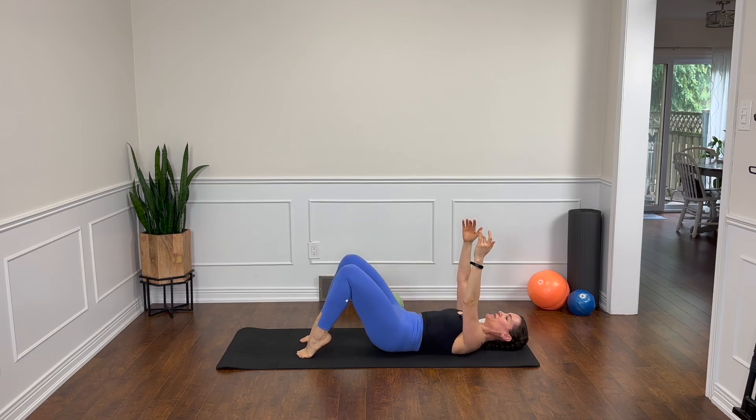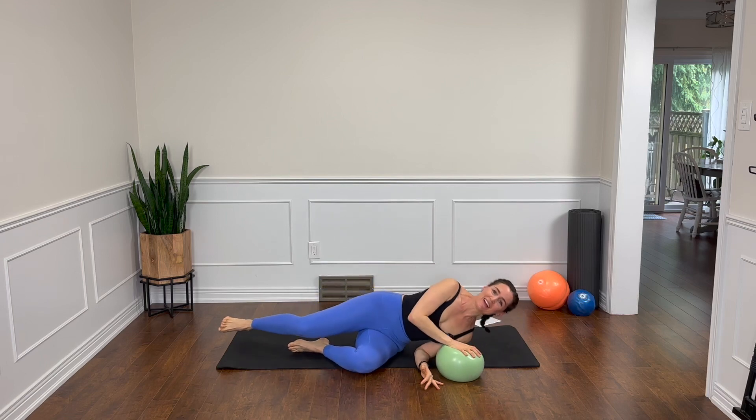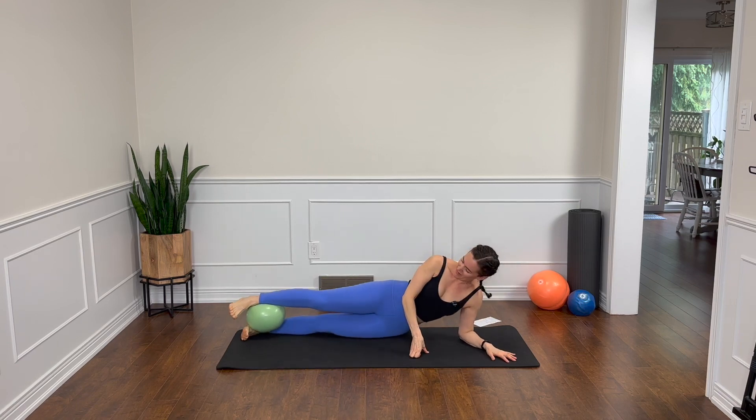Lift the heels, let's melt the spine down one vertebra at a time. That was intense. We're going to turn right over onto our side and do a little bit of side leg work, and then we're getting really close. So let's just keep on going here with a smile on our face.